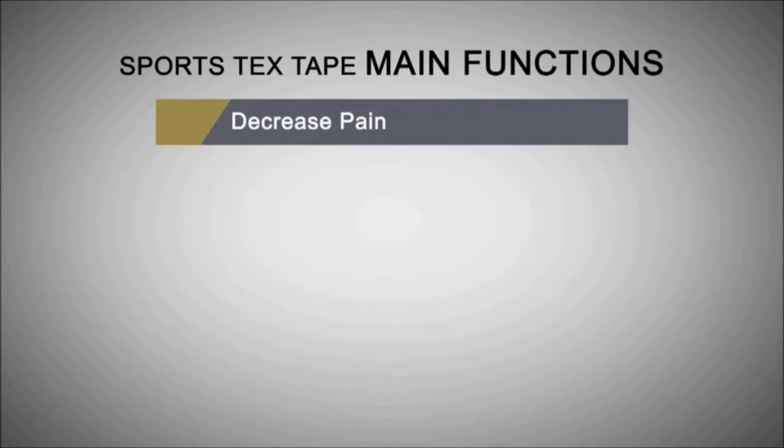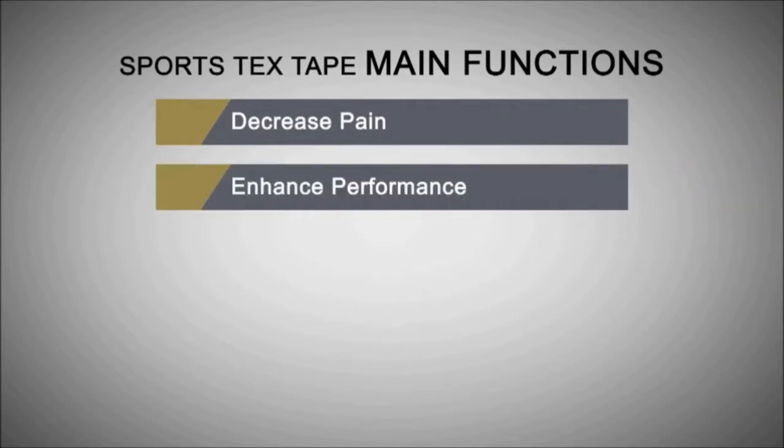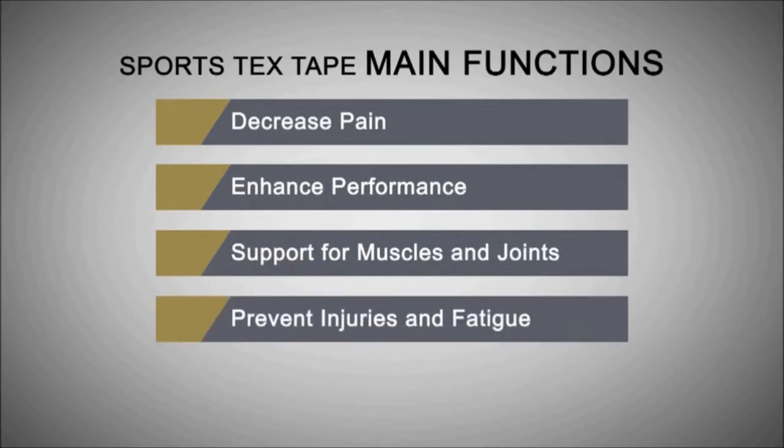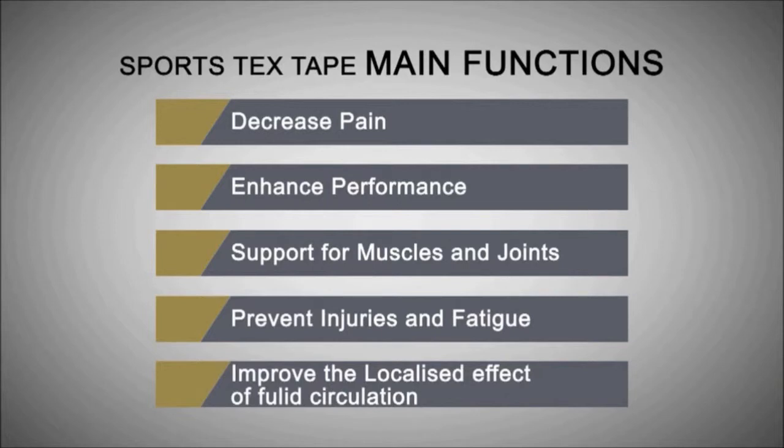The major functions of Sportstex include pain relief, athletic performance improvement, injury prevention, recovery of joints and muscle function, and improvement of circulation of blood, lymph fluid, and tissue fluid.